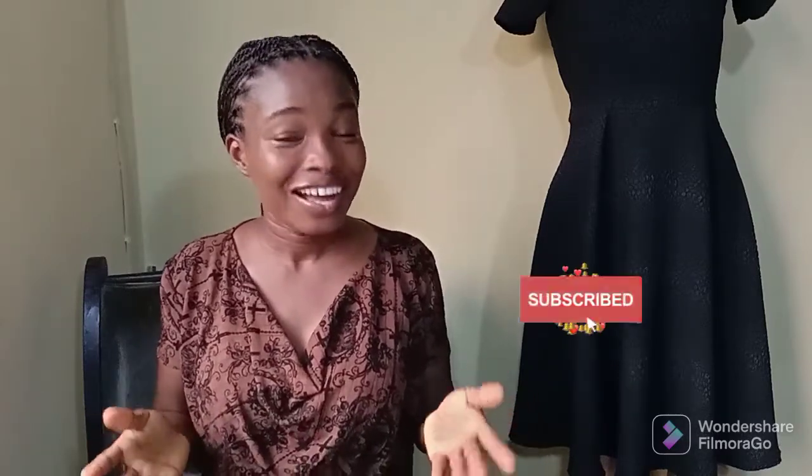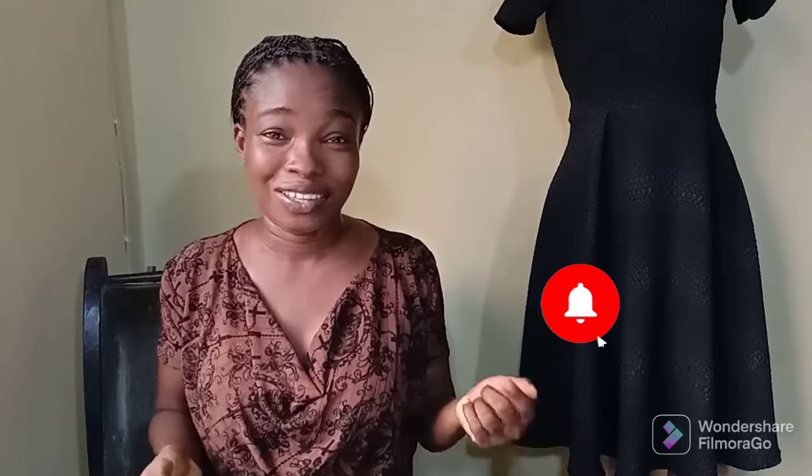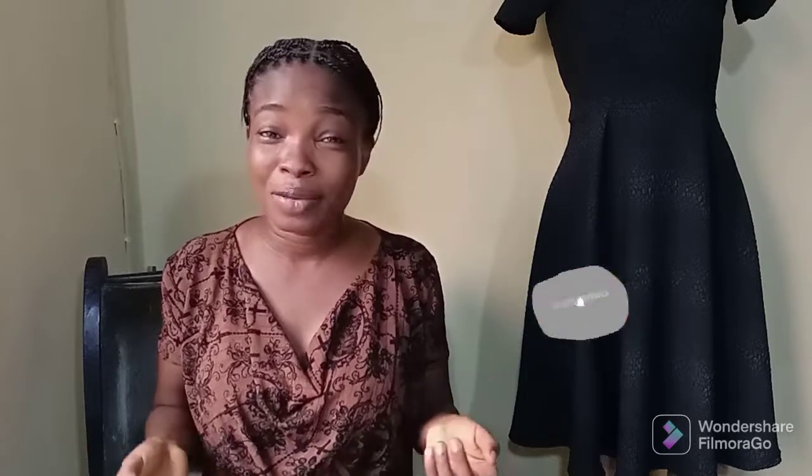If you are new here, subscribe to my channel by clicking on the subscribe button down below, and also turn on the notification bell so you get notified each time I upload a new video, which I do every week. Don't forget to also like and share this video. Without further ado, let's get right into it.